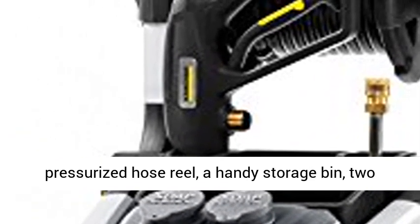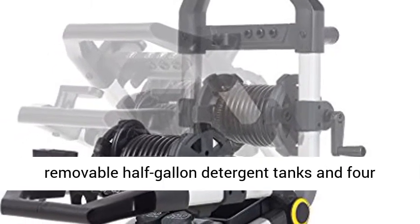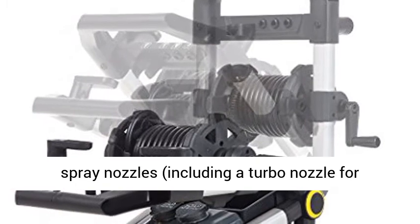a pressurized hose reel, a handy storage bin, two removable half-gallon detergent tanks, and four spray nozzles, including a turbo nozzle for intense cleaning.